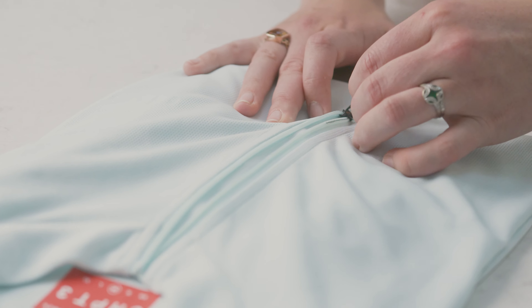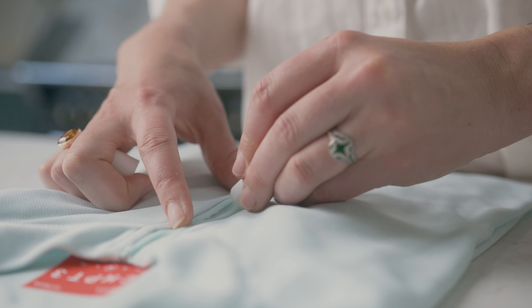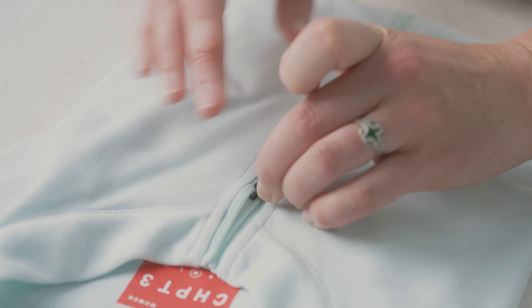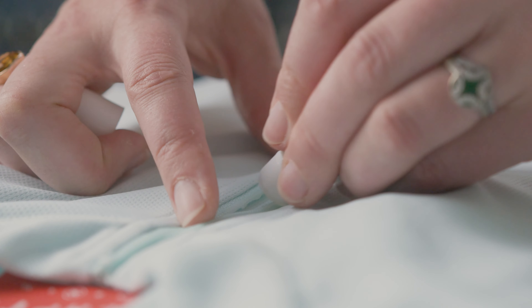If the zip continues to stick, use a product with more lubrication. Common household items such as soap, window cleaner or lip balm will do the trick. Add the product directly to the teeth. Gradually pull down the zip, applying more product as you go, and continue to do so until the zip comes all the way down.